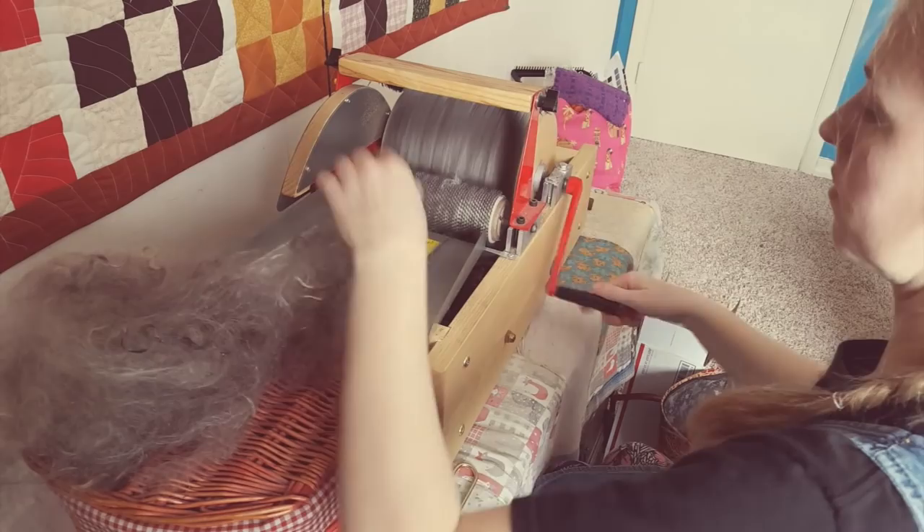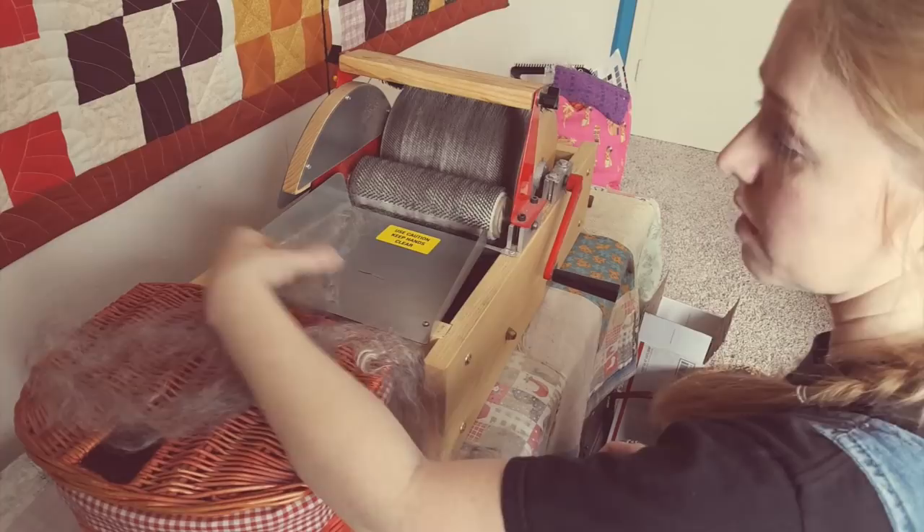If at the end of this I feel like I still have a lot of vegetable matter in it and things aren't aligning the way that I want, I will put them through the comb and hackle — not comb and tackle, comb and hackle.